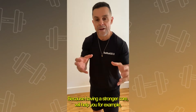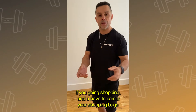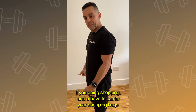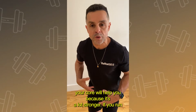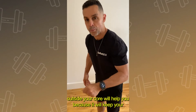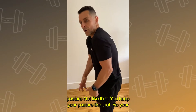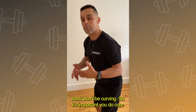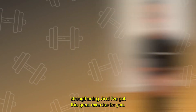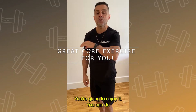Why? Because having a stronger core will help you. For example, if you're going shopping and you have to carry your shopping bags, your core will help you because it's a lot stronger. If you run outside, your core will help you because you will keep your posture — so your back won't be curving. So it's important you do core strengthening and I've got this great exercise for you. You're going to enjoy it.